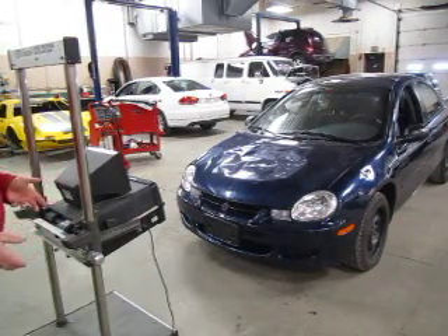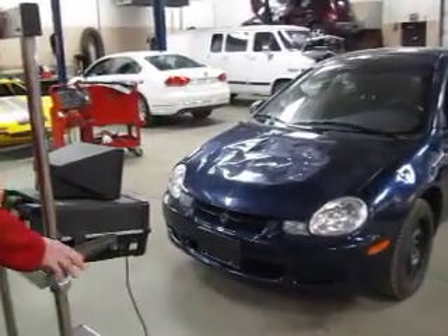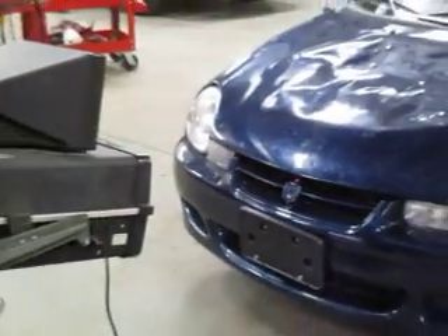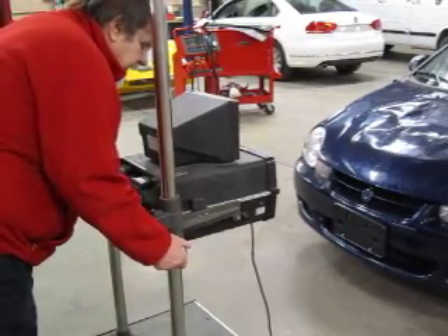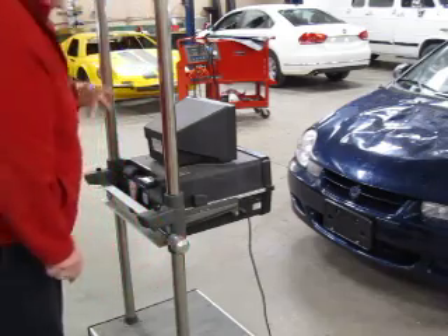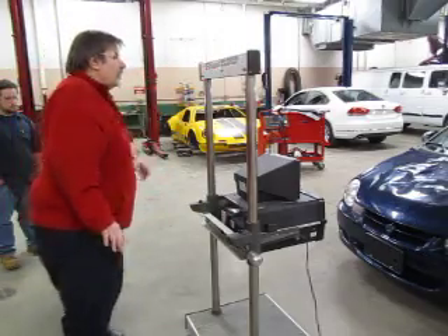I bring the unit back down to my original target, then shift the whole thing to the right, and bring it back onto the center point of my grille. Then I sweep the laser back by rotating the knob clockwise, and as you can see, I'm now touching my white target. As long as you're touching the target, we're good. Bring it back down and make sure you're still touching the grille. At that point, we've now squared the aimer to the front of the car at an exact 90-degree angle.